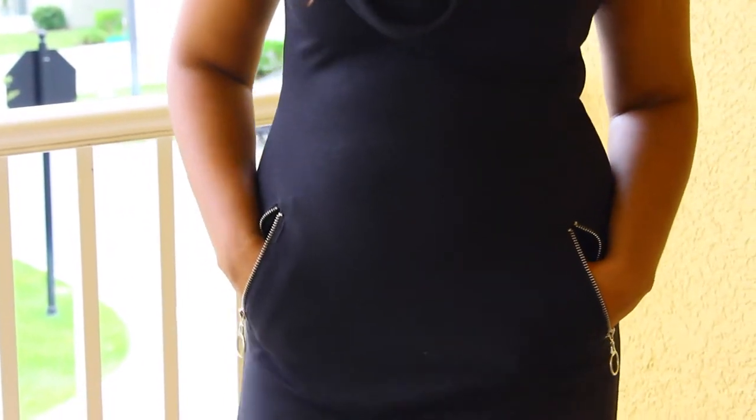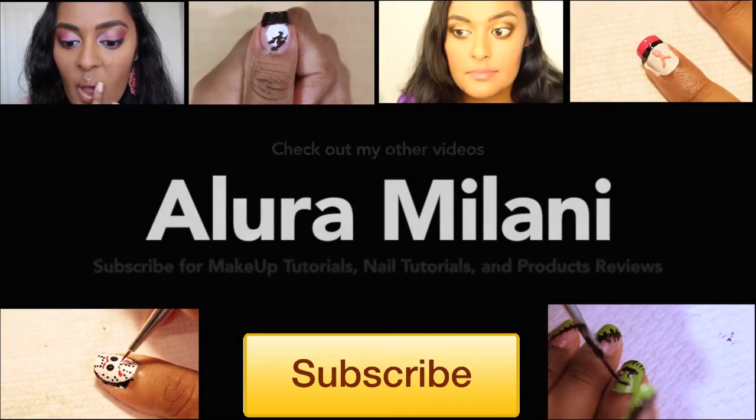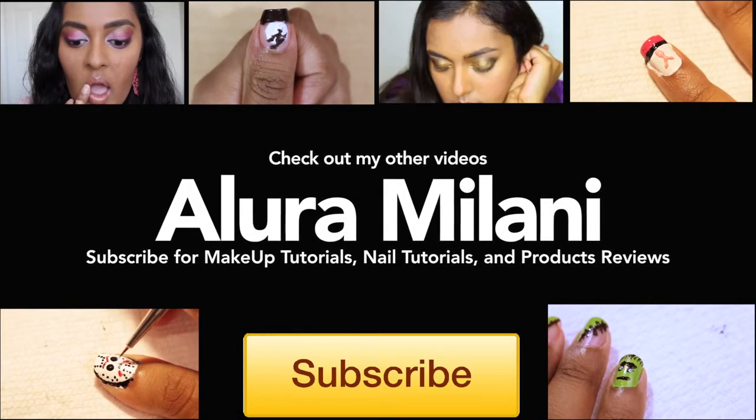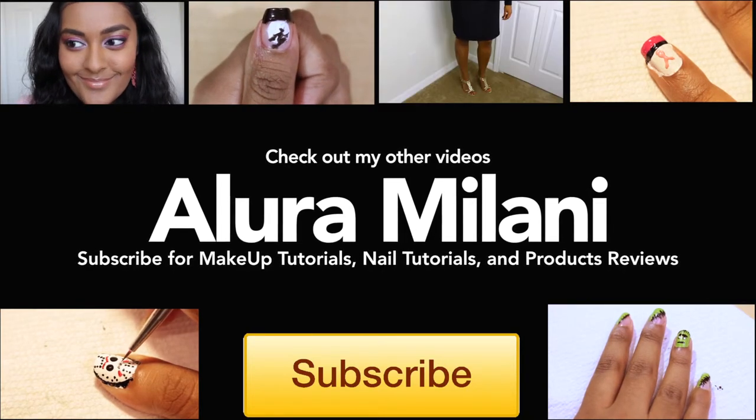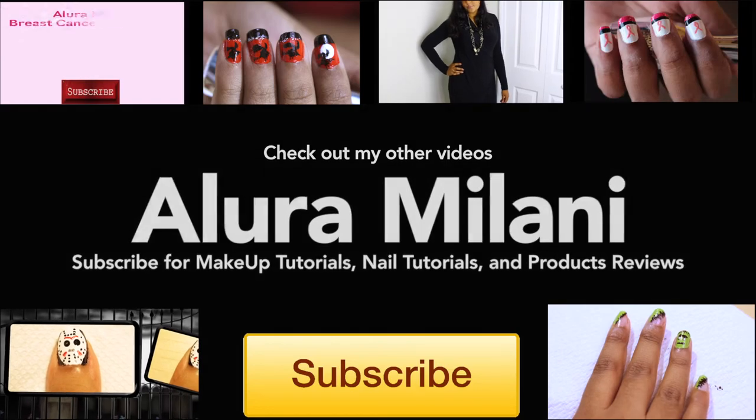I love this dress. I hope you enjoyed this tutorial as much as I enjoyed making it. Please show me your recreations at the links below on Facebook, Twitter, or Instagram. Subscribe for more and check out these other awesome videos I created for you. Ciao, bellas!